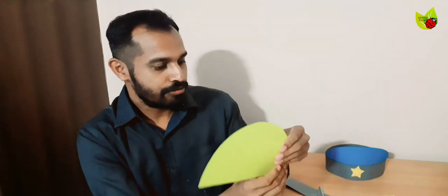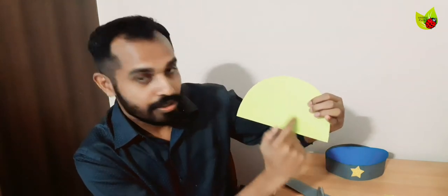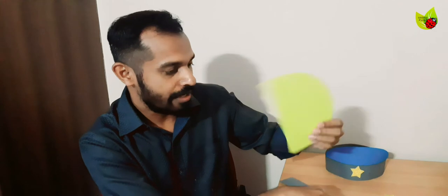First we are going to cut this paper in a circle shape. So I cut this into a half circle, and what we need to do next is from this, cut a small curve shape and remove it. I'm going to do that now.